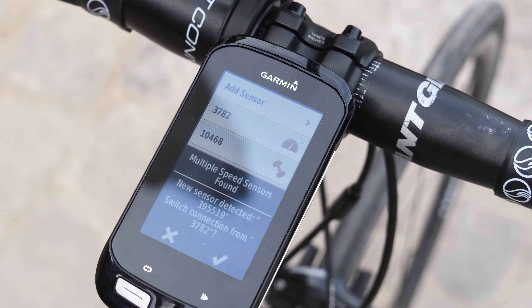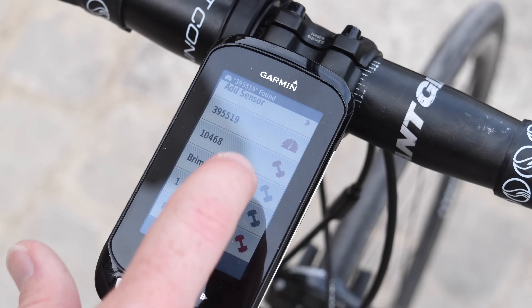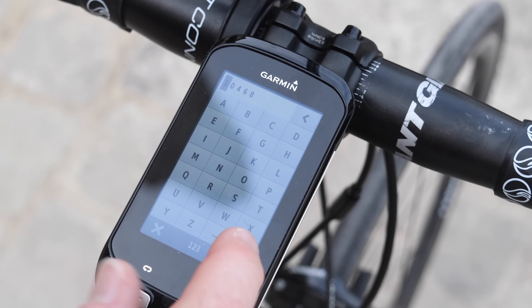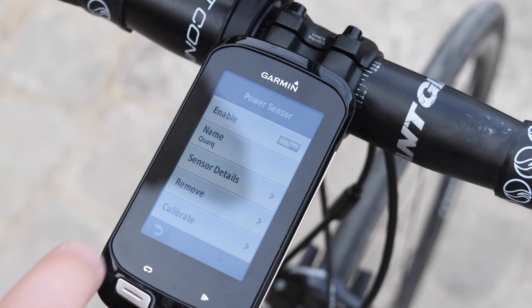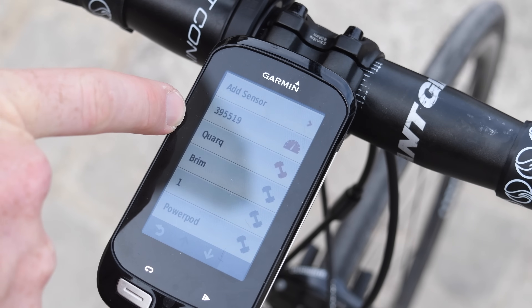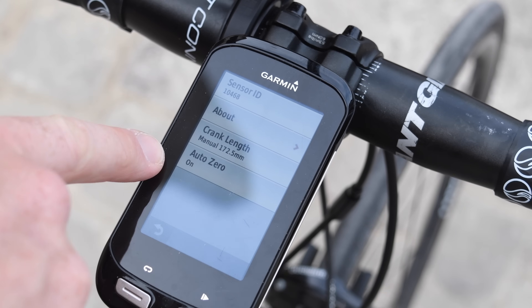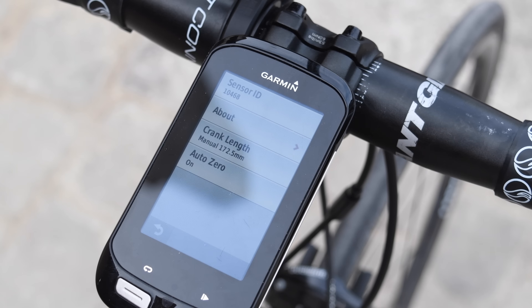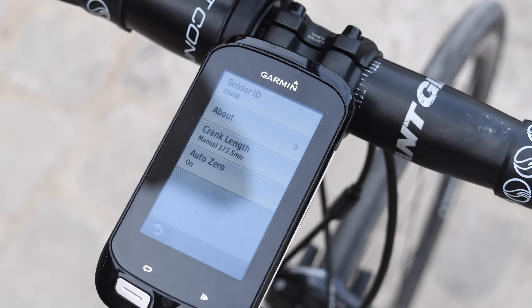It's asking if I want to switch from one to the next — I'll click yes. What's cool now is I can actually name these sensors. I'm going to go back to this one and give it the name 'Quarq' — just type that in. Once done, if I go back to the list it shows as 'Quarq.' Opening it up shows sensor details: I've got crank length and auto zero. This particular unit isn't using crank length, but for units like Vector or other pedal-based power meters, they will use crank length. Don't worry if it's not showing on your power meter — it will show up if it's needed.